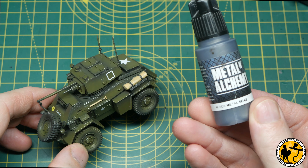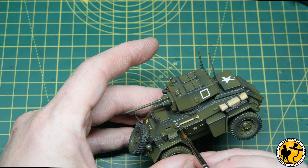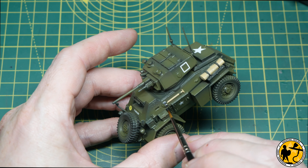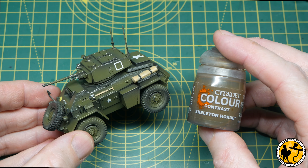Before that speed paint, I'm painting in the metal parts of the tools with Black Metal from Scale Colour Scale 75, which is essentially a gun metal colour — use whatever you have in your paint range.